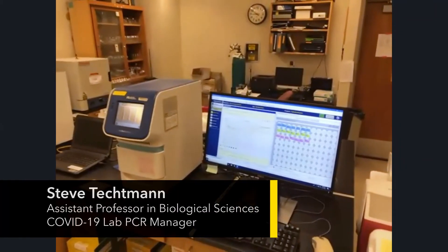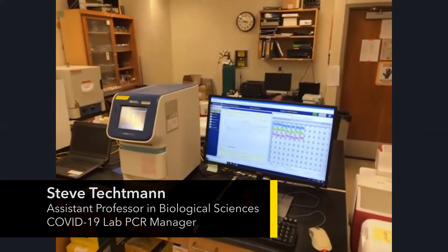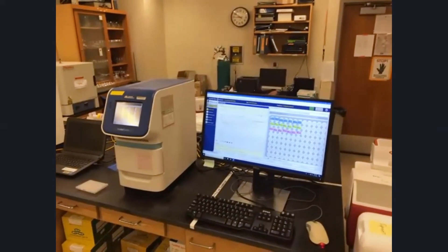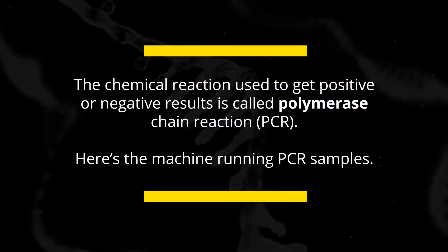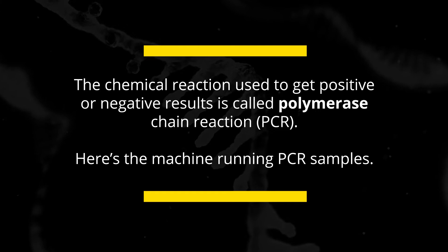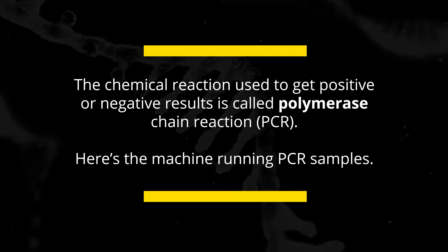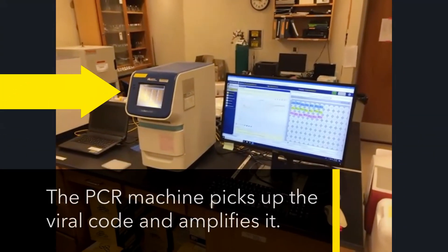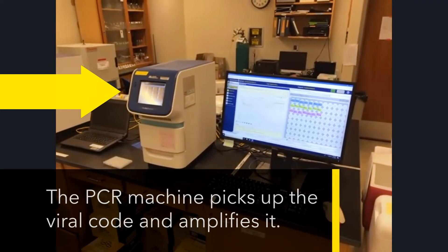This is the lab where, once we extract the RNA downstairs in room 420, it gets brought up here. This is where we take that RNA and perform a process known as PCR, which measures and quantifies how much of a specific type of RNA is in these samples. Here is our qPCR instrument, which will quantify specific types of RNA.